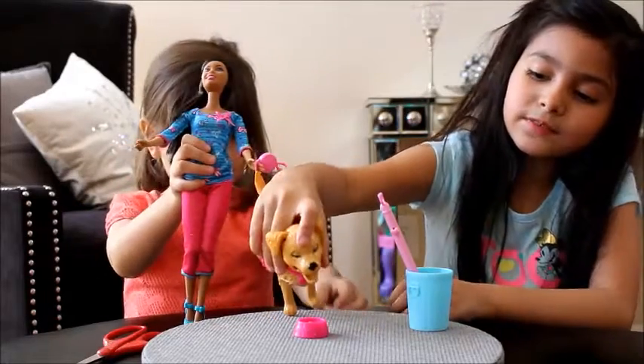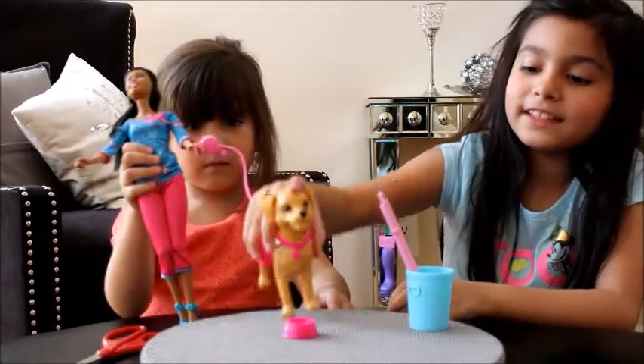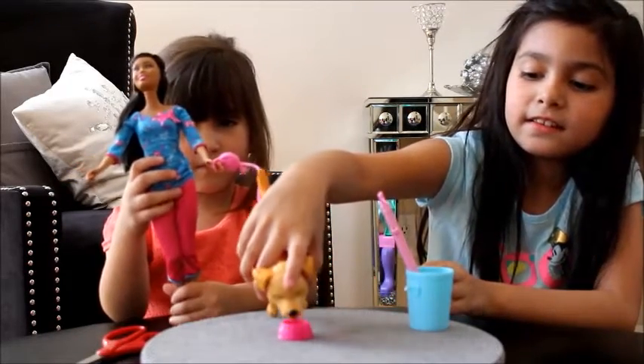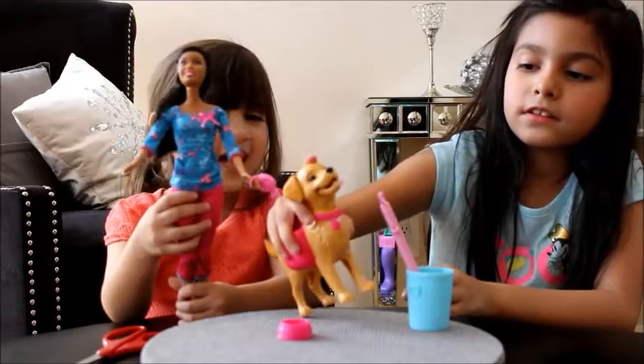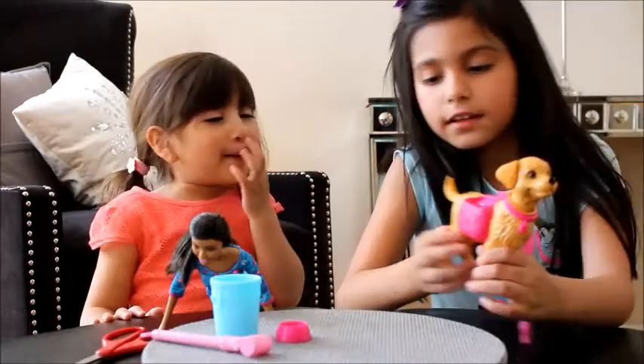Now he wants some food. I almost did it — I'm going to try again. You're tapping it, it's going to keep going. There we go!